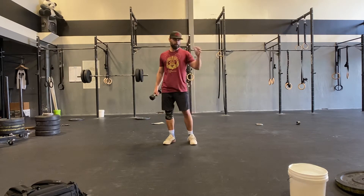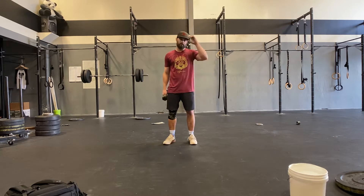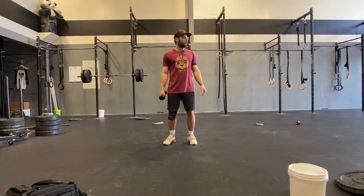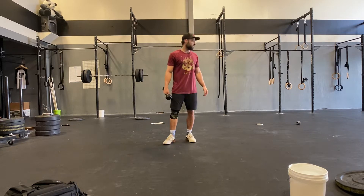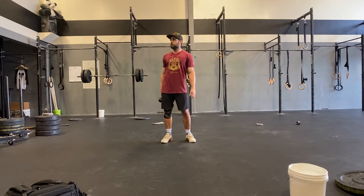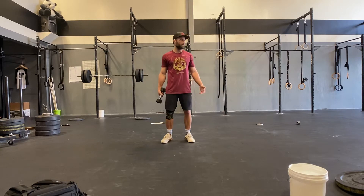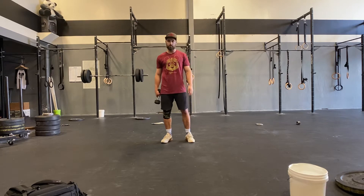Alright guys, as you can see we're back in the Panda Performance Lab facility. Fraser Health gave me the go ahead to come in here as long as it's just me. I think I'd like to coach most of the classes from here from now on — you guys get to see the gym and it doesn't make me miss it so much.